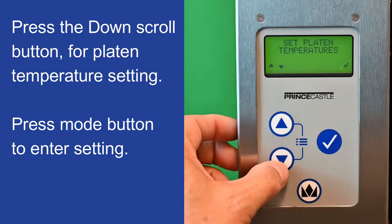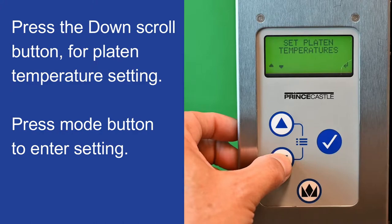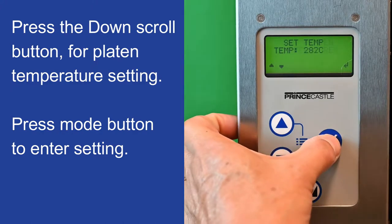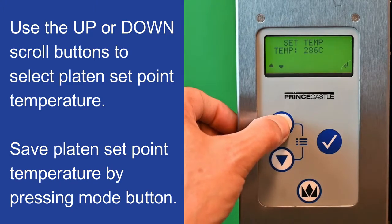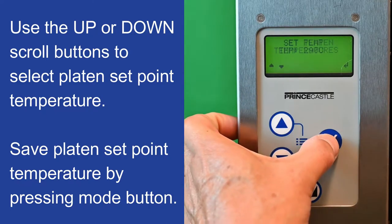Press the down scroll button for platen temperature setting. Press the mode button to enter setting. Use the up or down scroll buttons to select platen set point temperature. Save platen set point temperature by pressing the mode button.